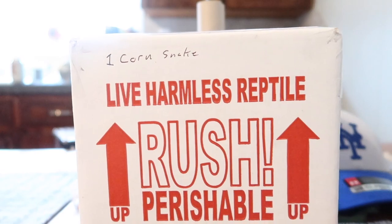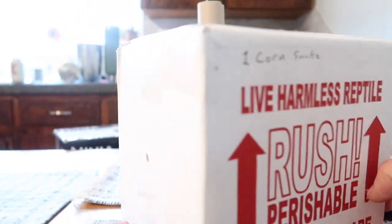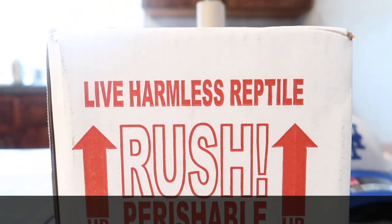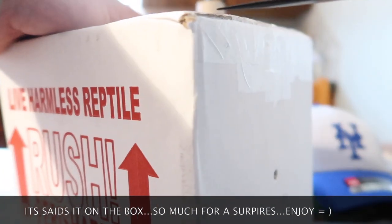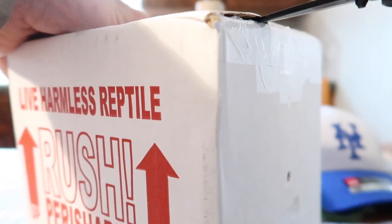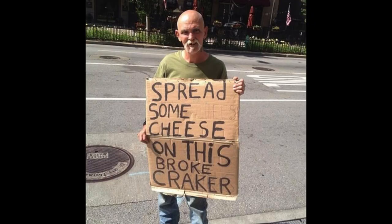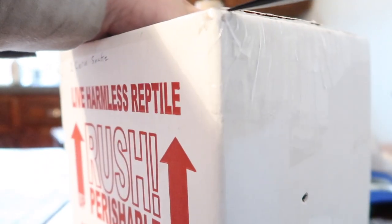Hey, what's up guys? Lonnie from the MontyGropTiles here, and in front of you is a box with a snake in it. I'm not going to tell you what type of snake it is, I'm just going to show you it. All I know is I've been wanting this for a long time, and in my opinion it's the poor man's version of my dream snake, and once I show you it you guys will understand what I'm talking about.